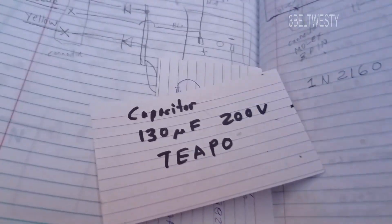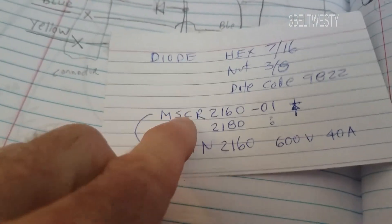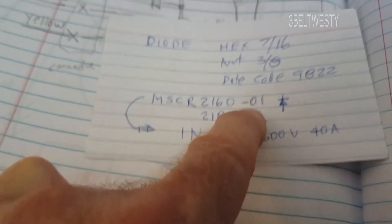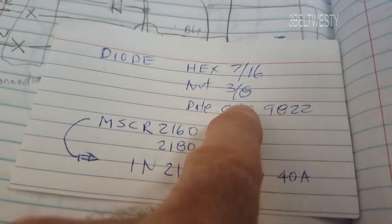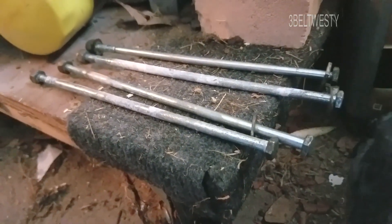On mine, the diodes are good — they just look rough. They have a 1998 date code. The part number is MSCR2160-01. It had a 7/16 inch nut on top and a 3/8 inch nut on the bottom — actually, I apologize, both bolts holding the end bell are 7/16. That was just a little brain fade.